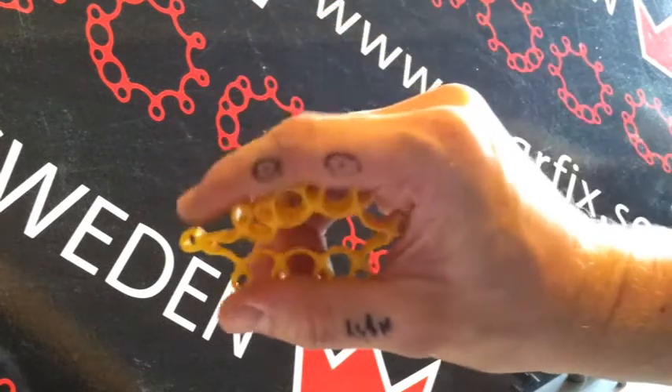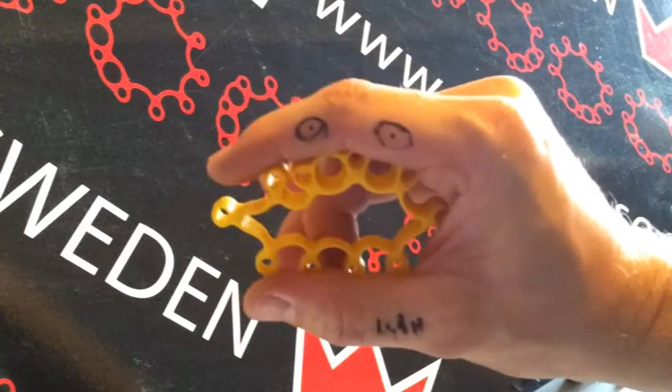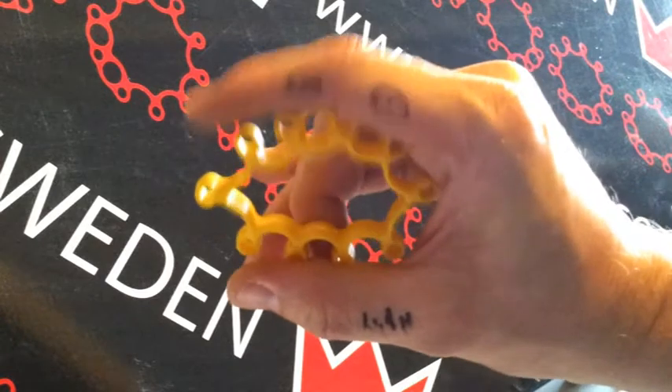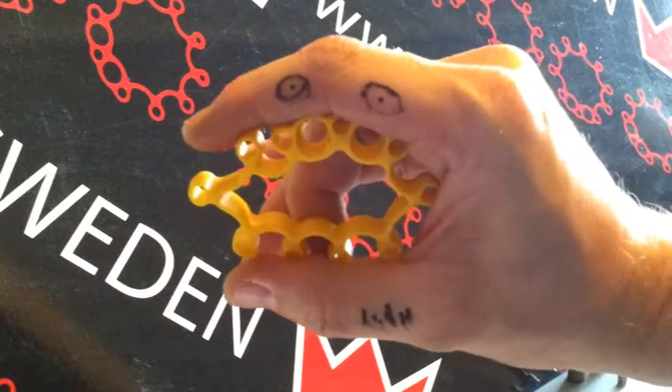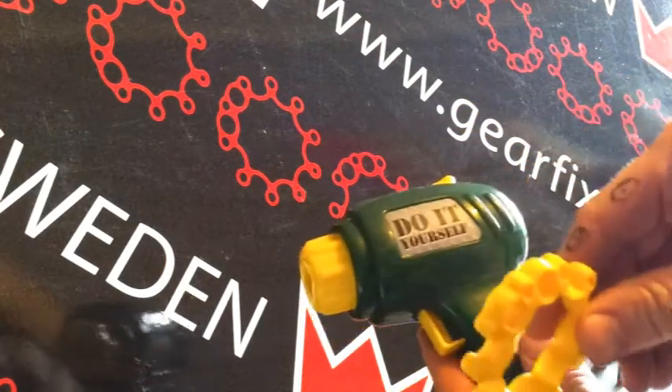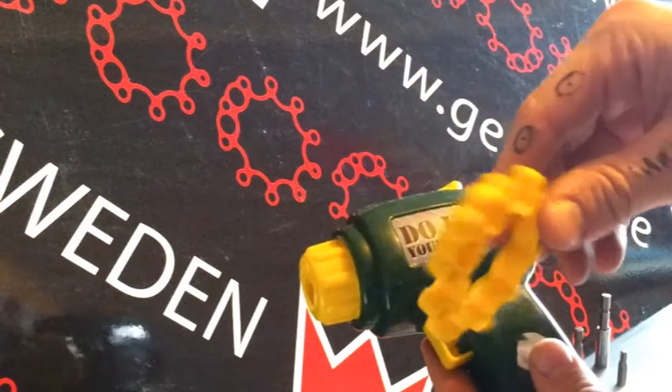However, it might seem a bit stiff at first before you use it, but it loosens up quite quickly. Allow me to do a demonstration. Normally I soften it up before shooting a video, but this time I'm just gonna take it straight from the box and show you how it's done.